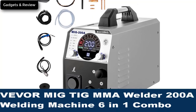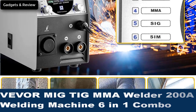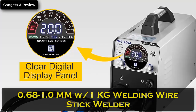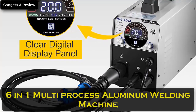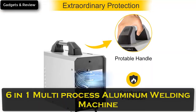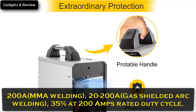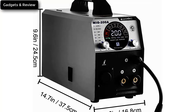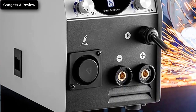Number 4: Viva MIG TIG MMA Welder 200A, 6-in-1 Combo Aluminum Welding Machine, 110-220V, Portable Flux Core Welder with automatic wire feeding, wire diameter 0.6-0.8mm, 1kg welding wire. MMA welding 20-200A, Gas Shielded Arc Welding, 35% duty cycle at 200 amps. Prepare to be dazzled by the stable arc, little splash, good shaping, efficient welding, and 6-in-1 welding modes.